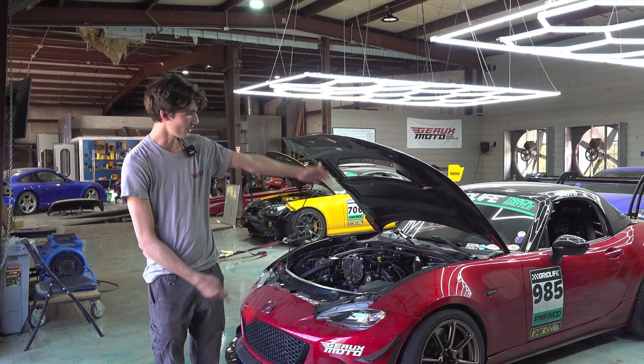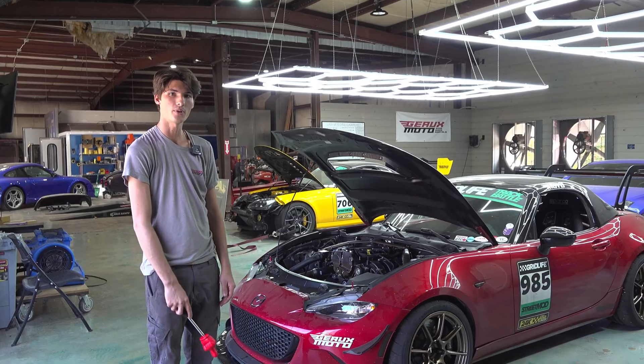Hey guys, this is Dayton Egomoto. Today I'll be talking about our 2017 EcoBoost swap Indy Miata.